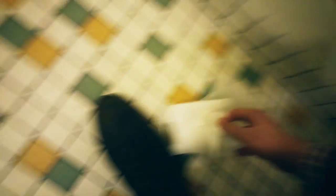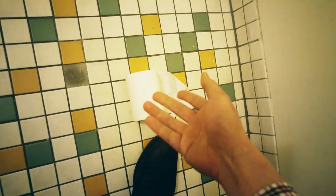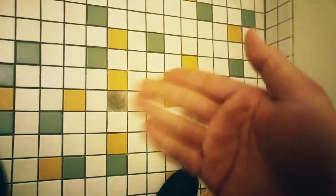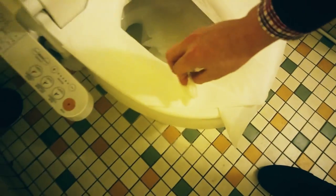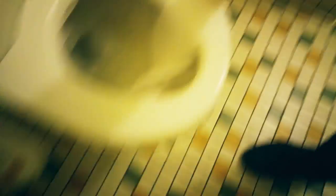When it's time to dry off, I take a little bit of toilet paper and dry off — one swipe and it's clean, because the bidet did all the work.